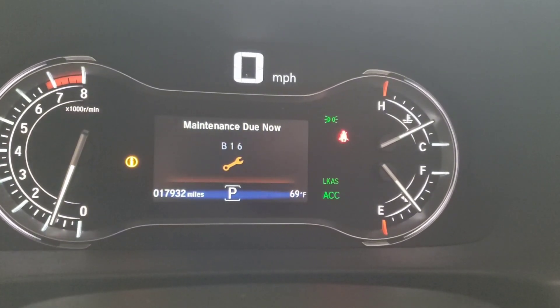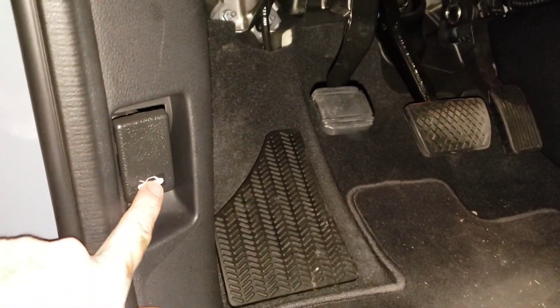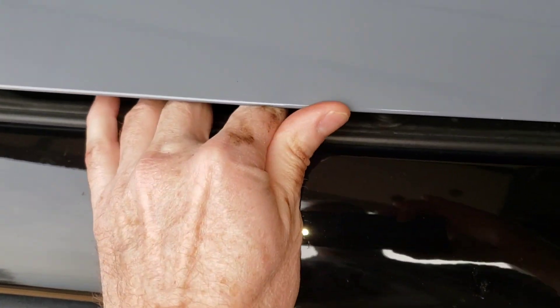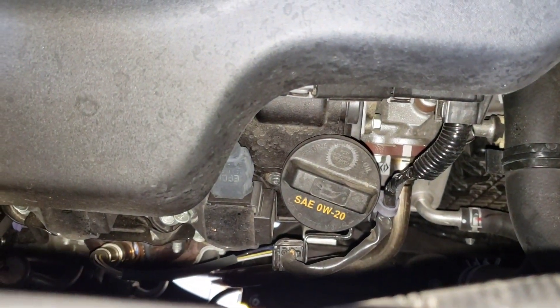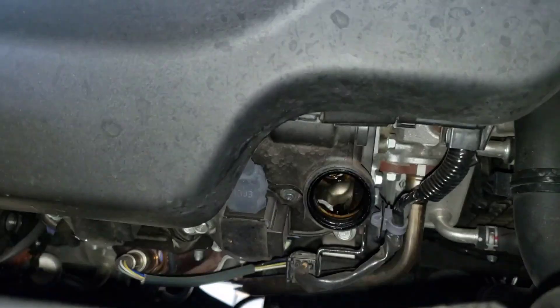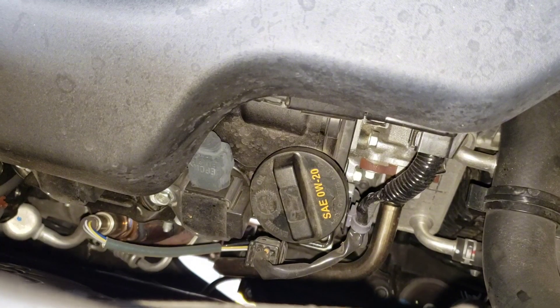Now we're going to get ready for the oil change. The first thing is to pop the hood. Once the hood's popped, you reach in at the center, there's a lever - pull it to the right and then lift up on the hood. Put the kickstand up in one of the two holes; that back one allows your hood to be higher. Go ahead and loosen the oil cap. It calls for SAE 0W-20 oil. This allows the engine to vent so when we open the drain plug underneath it'll drain nicely. Over here on the left is where we'll check the level.